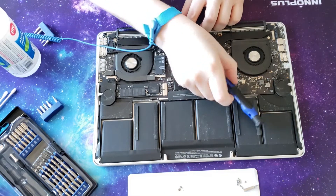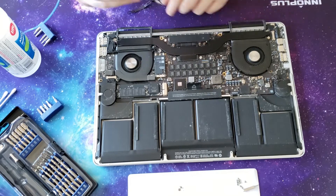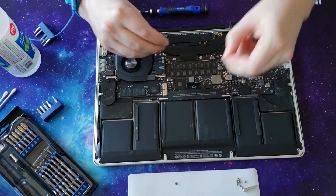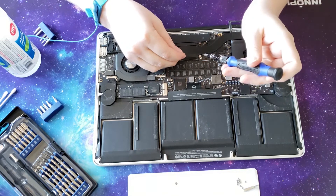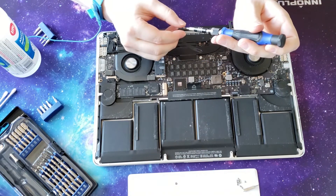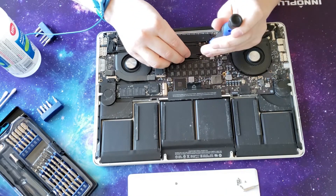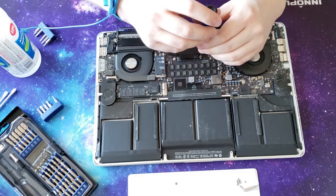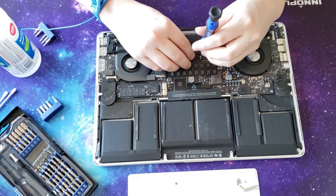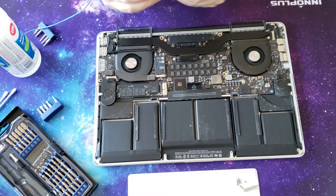Let me clarify that during this process I have more or less been pooping myself, as we're doing a replacement on an item that didn't cost $50 — it cost $700, which was still a very good deal considering what we're working with. So if this doesn't work, just move along, sell it, and onto the next one.